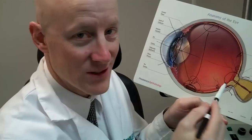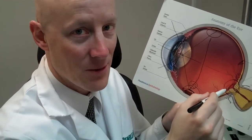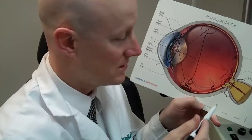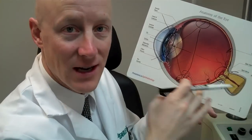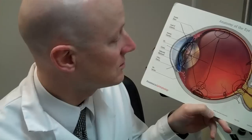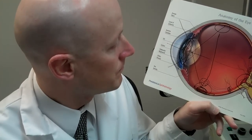Also, if you have a particularly small pupil, it can be very difficult to see the optic nerve and things right in the back. Once we open up that pupil, we can see that entire area quite easily. That's why we dilate the pupil — to look at important views of the retina, seeing way out to the sides, making sure there isn't any extra risk.